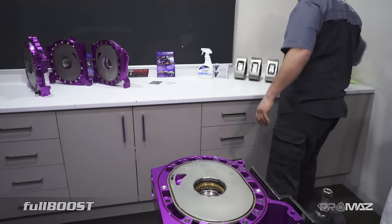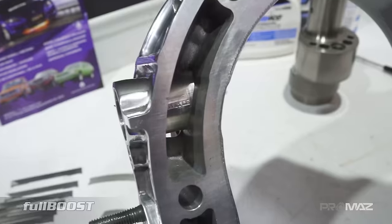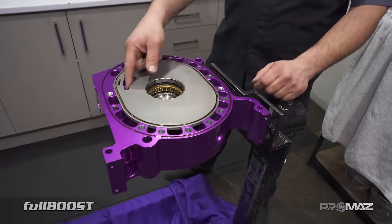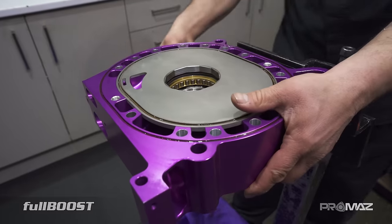This looks like a bridge port. It's a bridge port, semi-PP. Our primary ports — because of the Billet Pro plates — allow us to run a really big primary port. That helps with a lot of low-down torque and a lot more power.